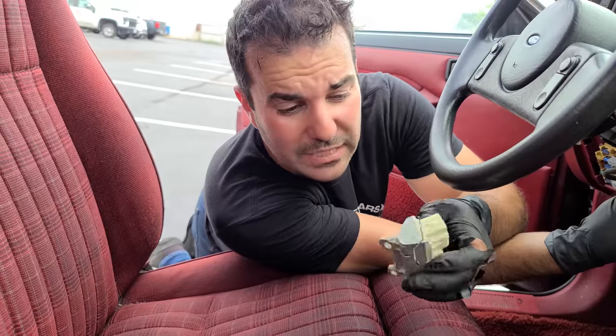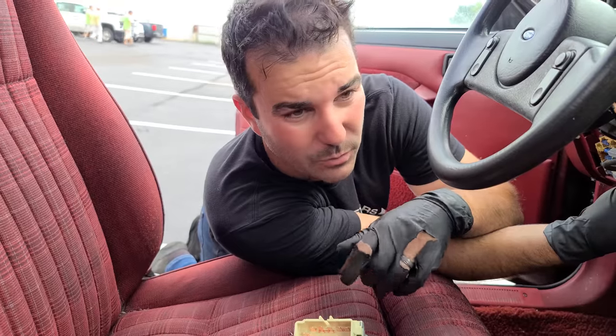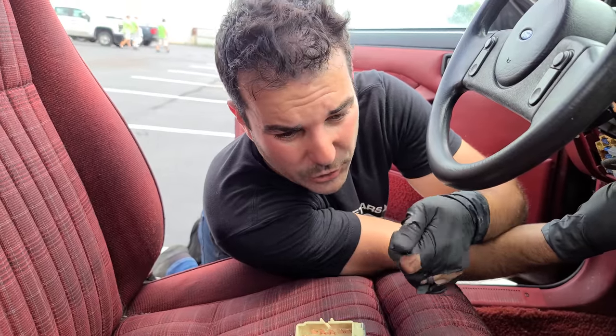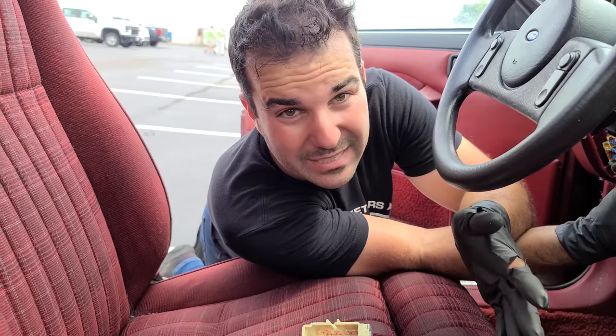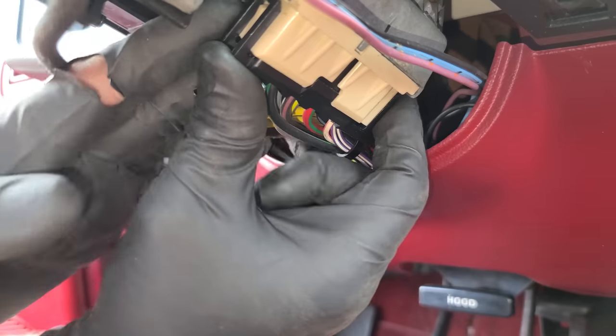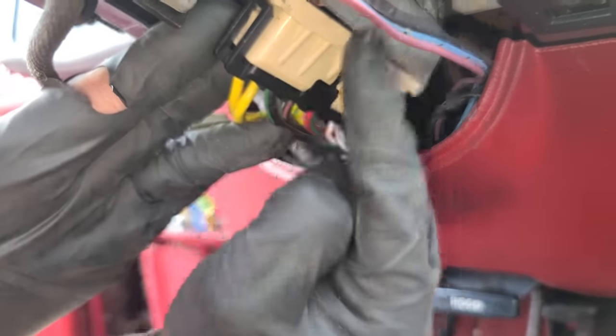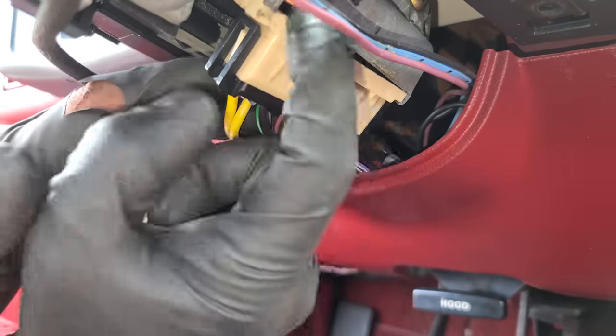Up next we have the ignition switch. We're having some major issues with the ignition switch and I wonder if that's why this car was put away, because it had a really weird problem where you had to turn the key and it had to hit a specific spot, and then you had to hold it there but the starter would stay engaged - that's because the ignition switch has got issues. I've already cut off a couple zip ties that were holding it together.